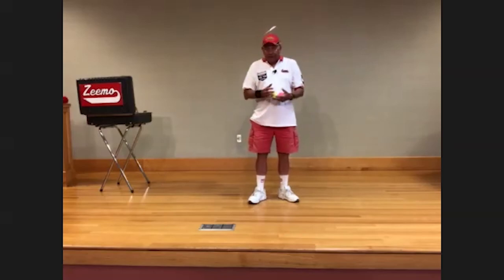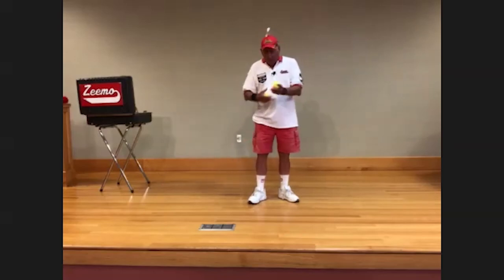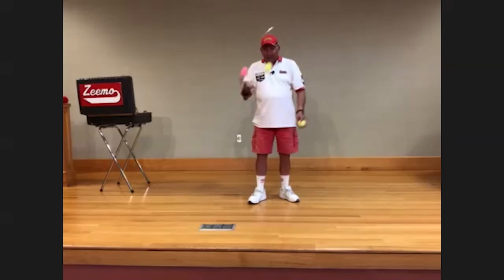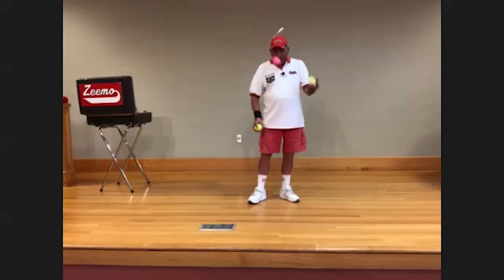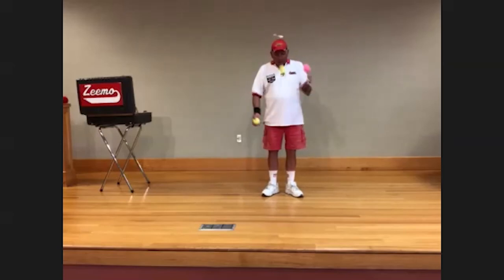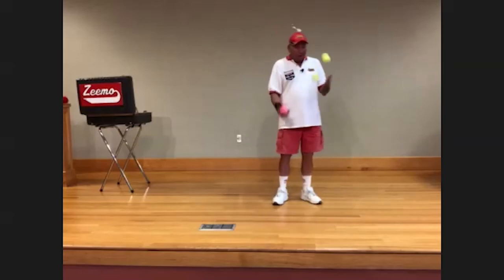You can even add a third ball — one, two, one, two, one, two — and all of a sudden you're juggling three! Note that I don't throw them high; I can see both hands and all three balls at the same time. If I throw one high, it's a little harder to catch.